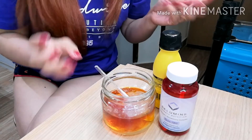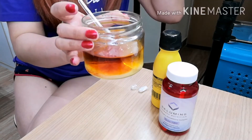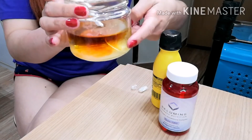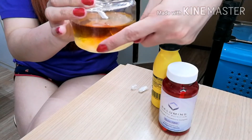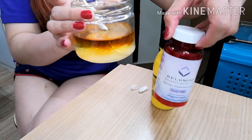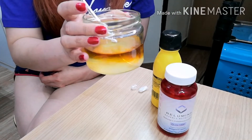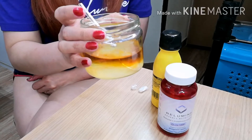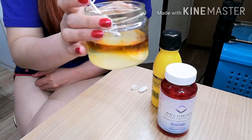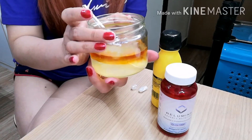May napapansin ba kayo sa tubig? Hindi pa natin hinaluin. Napapansin niyo ba na yung part na yan — nag-white na. Etong rilumix na to, binili ko to authentic talaga sa kanila, dumerekta ako sa kanilang official store. Pinapuntahan ko talaga siya sa kapatid ko. Nagbabago yung color niya nang hindi pa natin hinahalo. Haluin na natin.